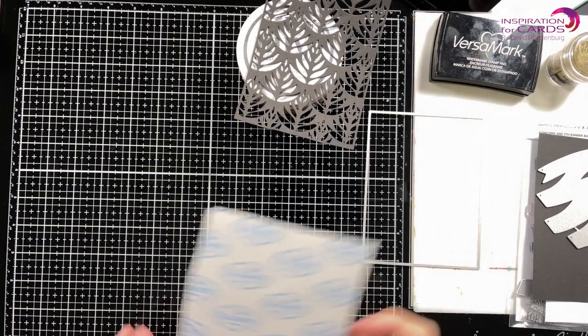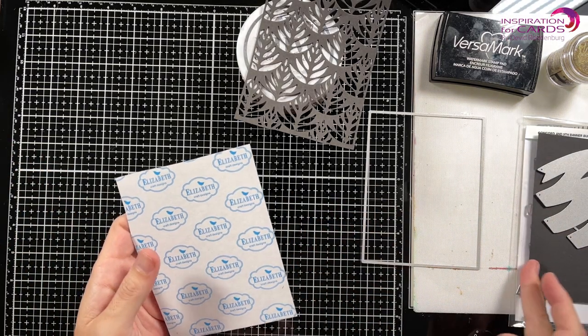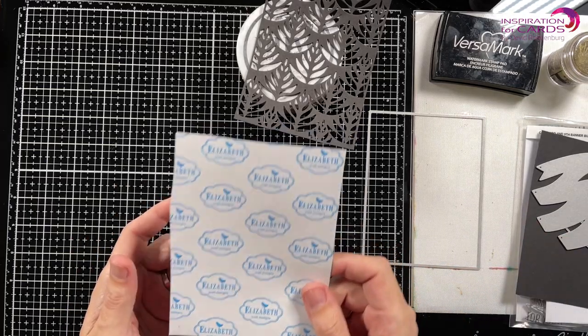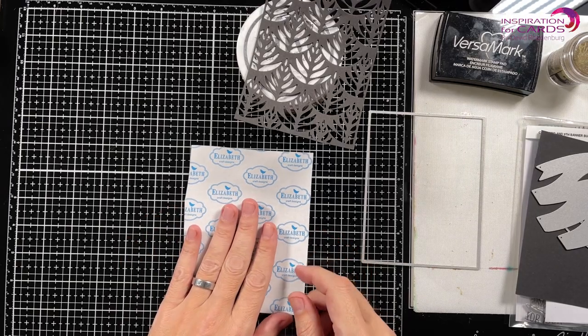So what I've done: I took a piece of black cardstock — could have been any color because it's going to be covered, but I was working with black anyway. I've got black cardstock and I've put some clear adhesive on that.